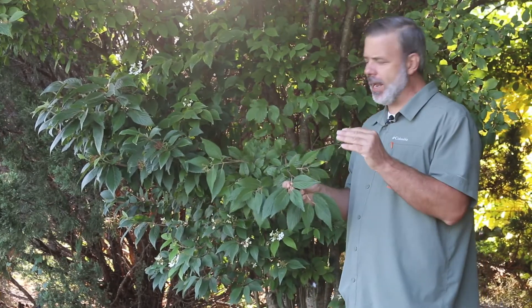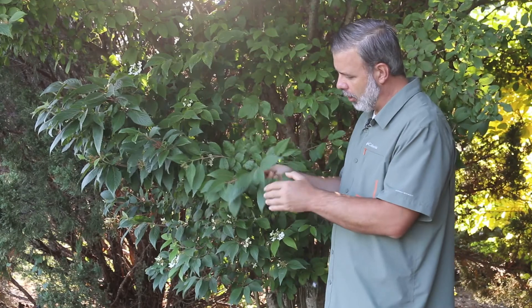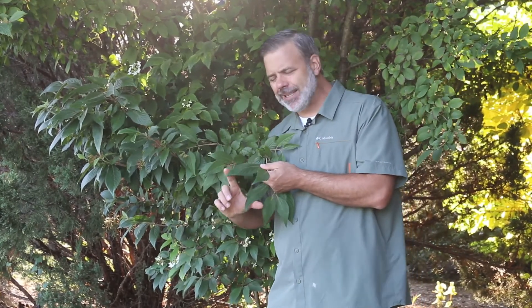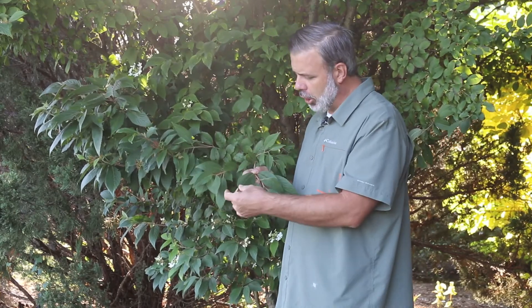Commonly known as the double file viburnum. I'm feeling these leaves right now — they're quite pubescent. They've got kind of thick serrations on the edge, and they're elongated.